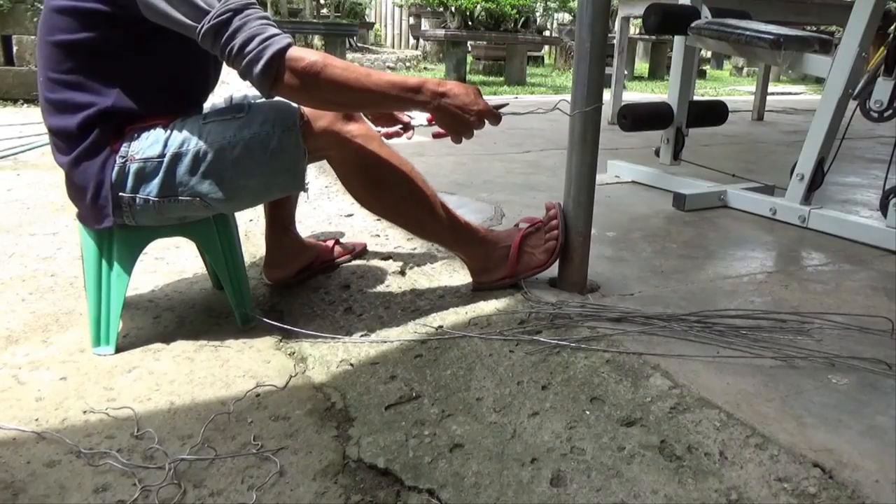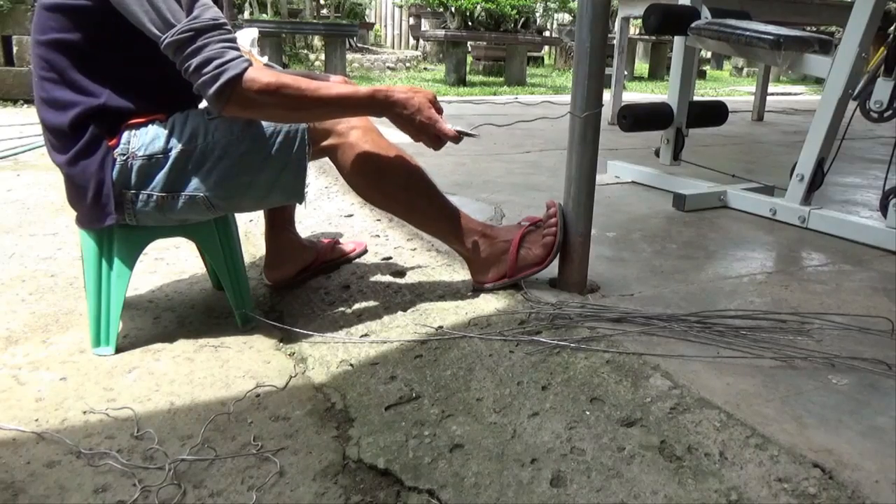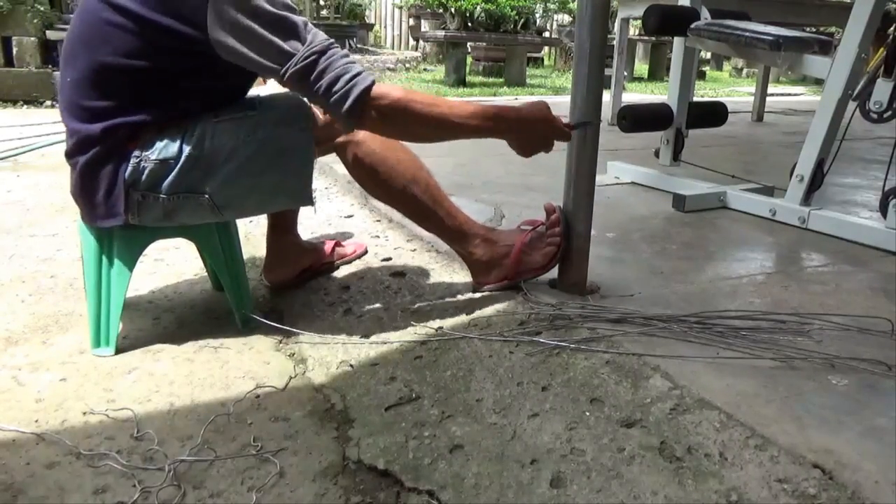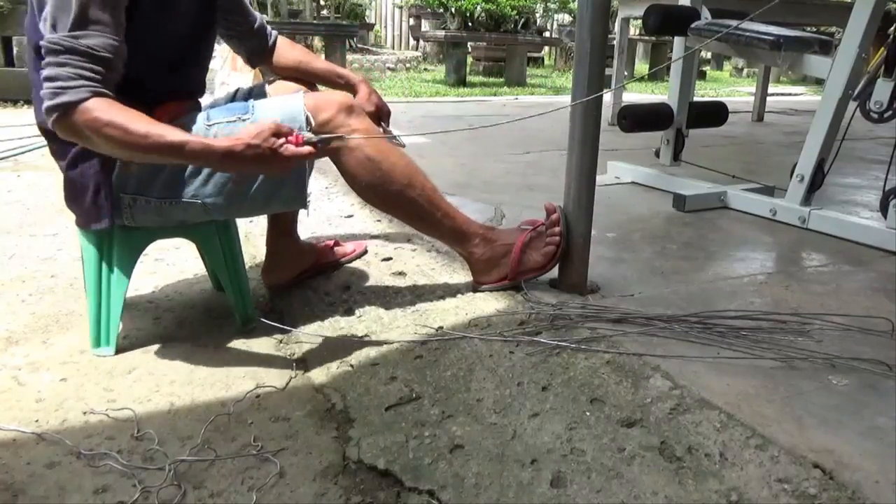Both ends — we hold it with pliers, then pull. Then just rub it off against the fold.